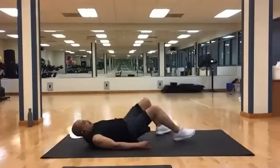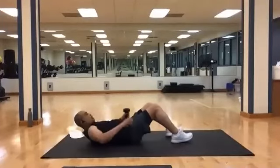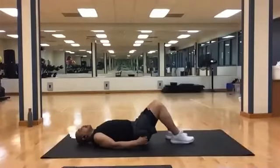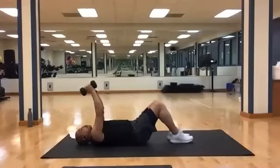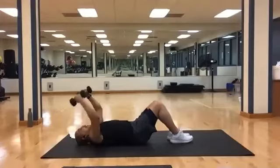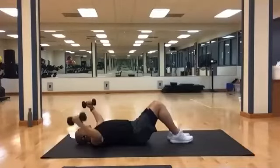Turn back over. Grab your heavies. We have some chest flies, chest presses, and skull crushers. Three sets: twelve, ten, and eight. First round is twelve. Bring your weights up — chest flies first, going for twelve. And one, two, three, four, five, six, seven, eight, nine, ten, eleven, and twelve.